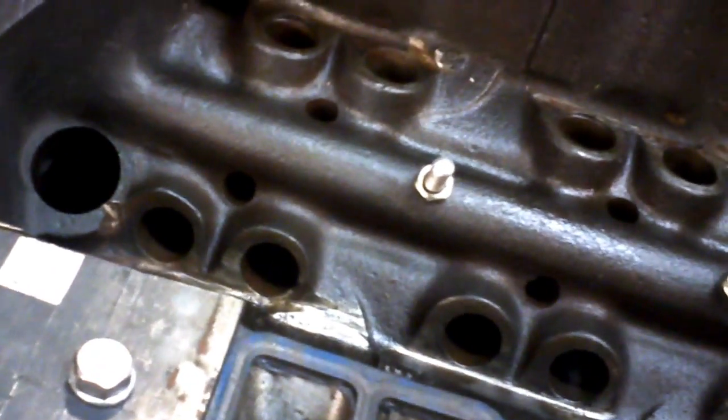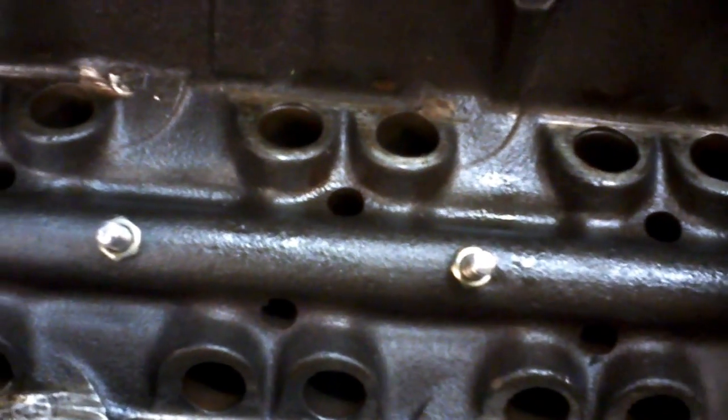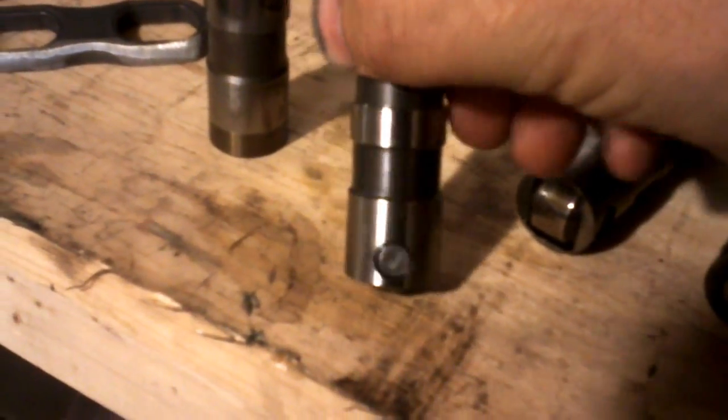I'm going to be using nylock nuts to make sure that they don't back out. Now let's talk a little bit about the lifters. There are many ways to accomplish this — this is my way. There are other people who've said this is more economical than retrofit lifters. Well, it's not. It's definitely retrofit style link bar hydraulic lifters that are more economical. The reason is because the type of GM roller lifter you need to use was from a Chevy V6 motor that wasn't really that popular, so these lifters are expensive. Buying these roller lifters is about the same price as buying the link bar lifters.